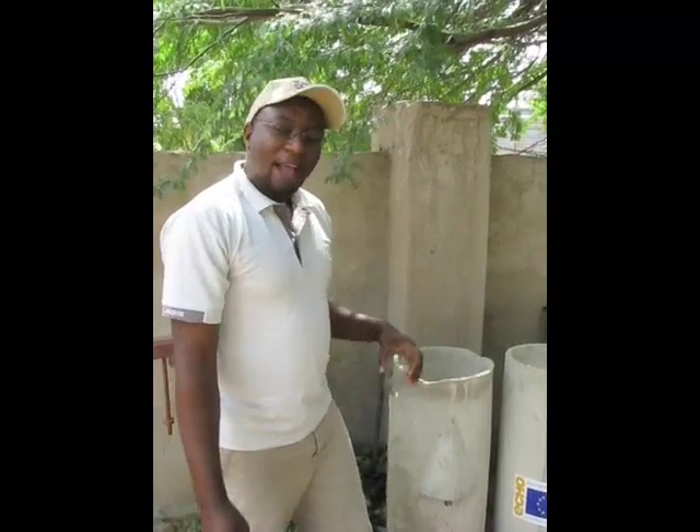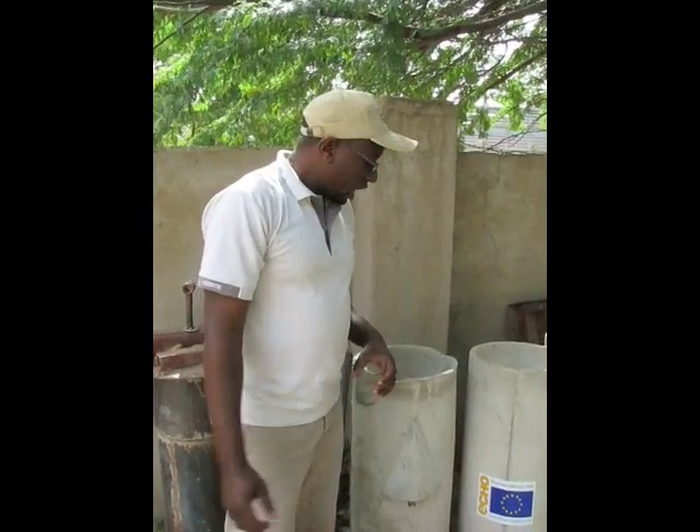Hello guys. I'm David from Optional Risk Hangar here in Garissa, Kenya, and I'm introducing you to the biosand filter.